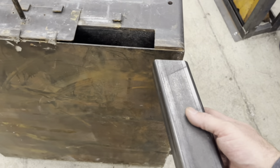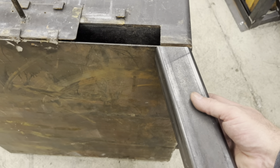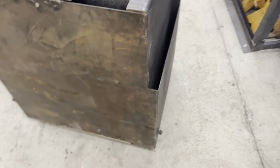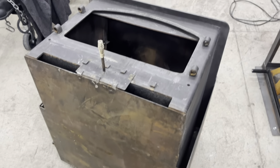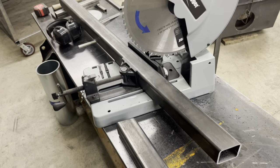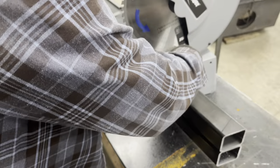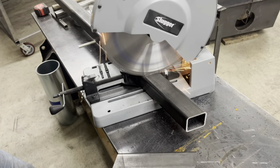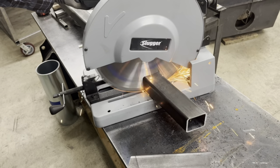Here I've got some two and a half inch square tube cut at a 15 degree angle. We're going to cut three more legs, just matching it up so I can be as precise as possible.